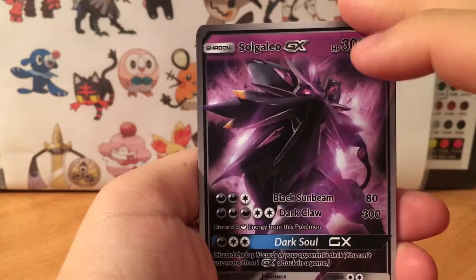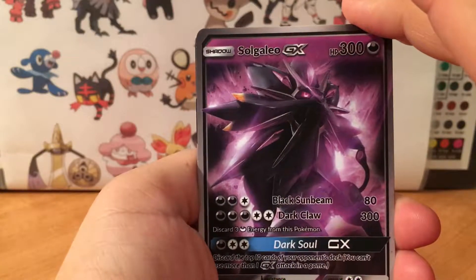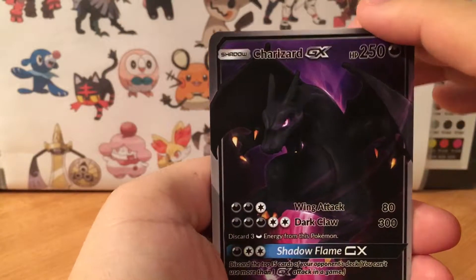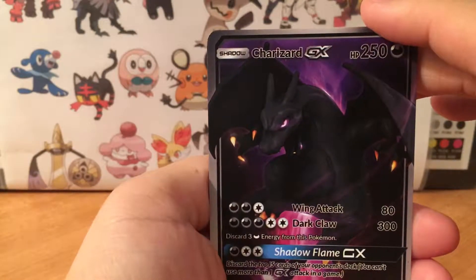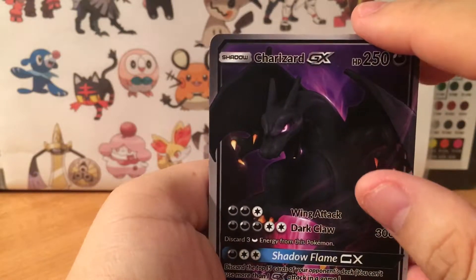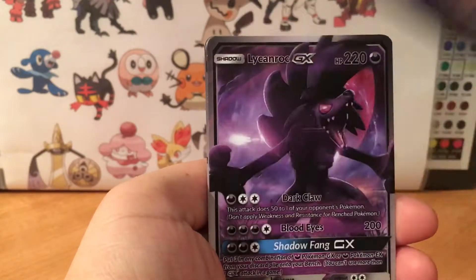Yeah, I would suggest picking some of these cards up. So Galio GX, Charizard GX — look at that Charizard, I like how that eye is like 'I'm gonna get you.'